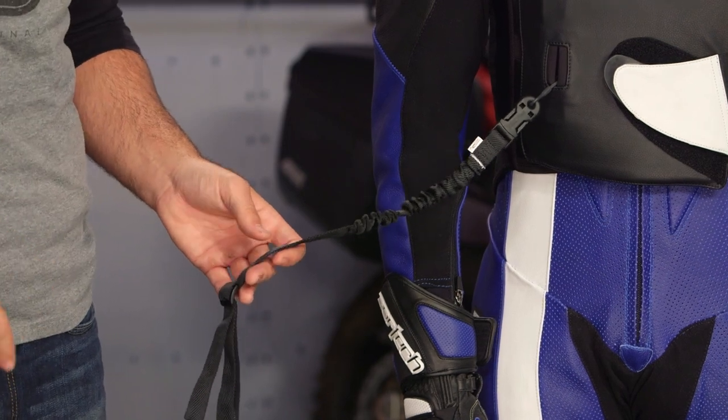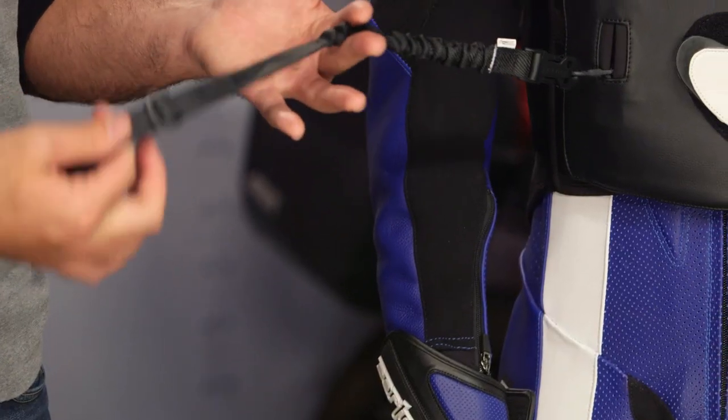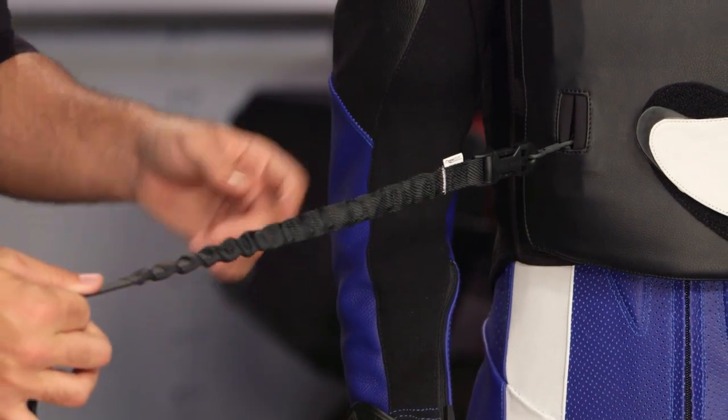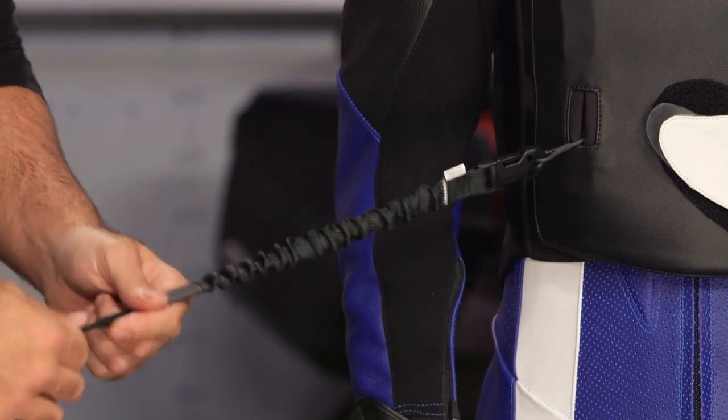It's also not going to come in at the same price point. It's around that $830 mark, where some of the more digital systems are upwards of $2,000. So what you're going to have is a tether system which straps around the frame of the bike. In the event of a crash, the tether will pull, the little ball that we saw in there earlier pops out, and the vest will inflate.